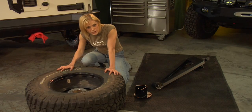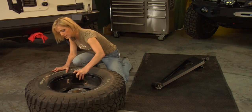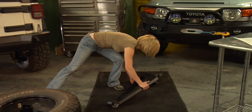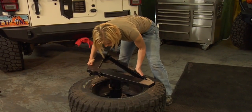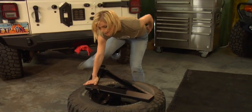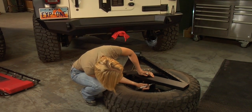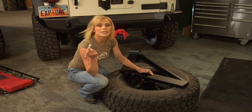So before we put the carrier on, we need to set the depth to the tire mount. So we're going to put the tire mount in here, grab the carrier, and then we'll set the depth with the marker.